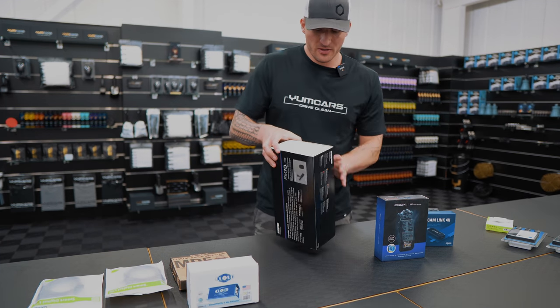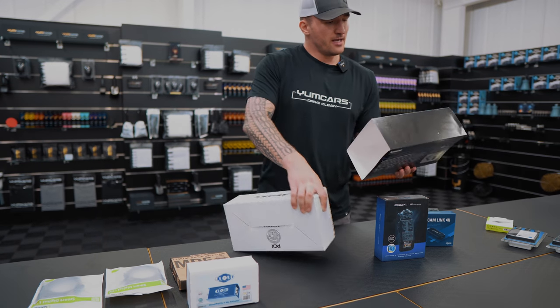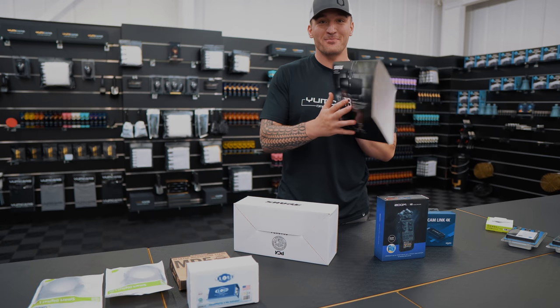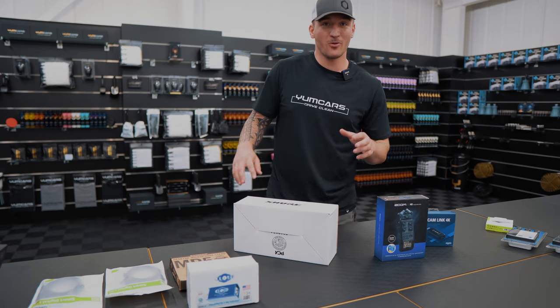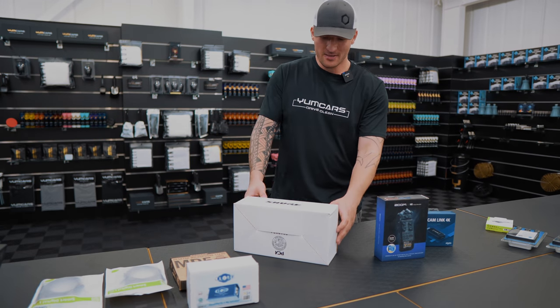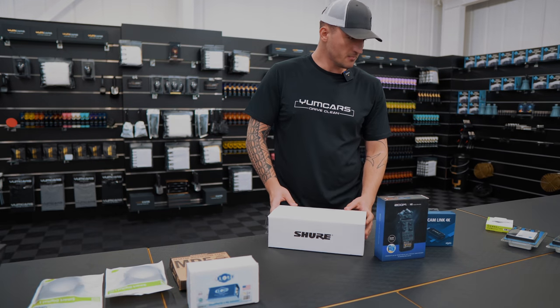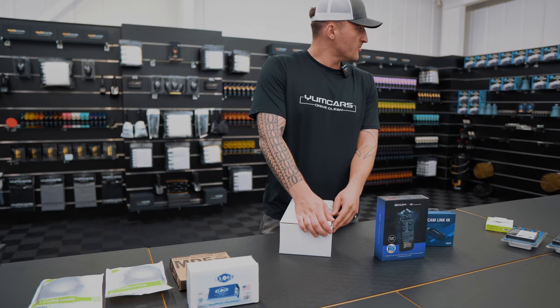What I'm going to do first is get the mic set up. This is the Shure SM7B microphone, regarded apparently - and I'm going on hearsay here - as the best podcast microphone money can buy. We will soon see. The whole goal of this video is that at the end, I'm going to click my fingers and the sound should be a complete transformation.